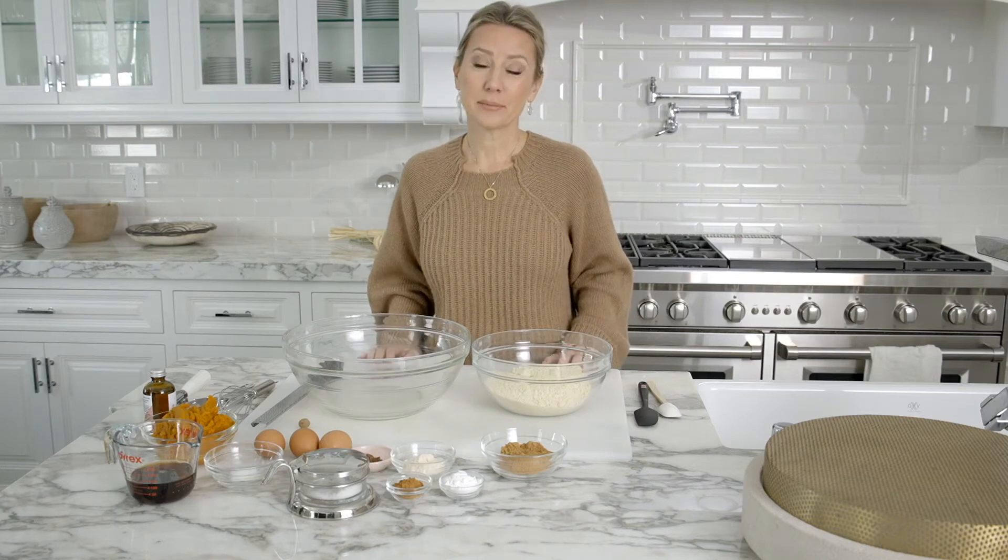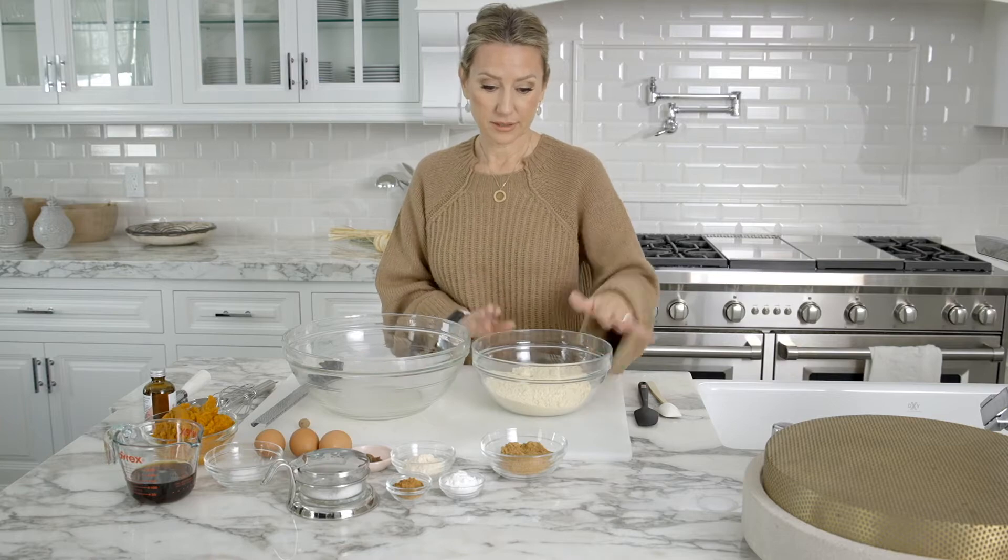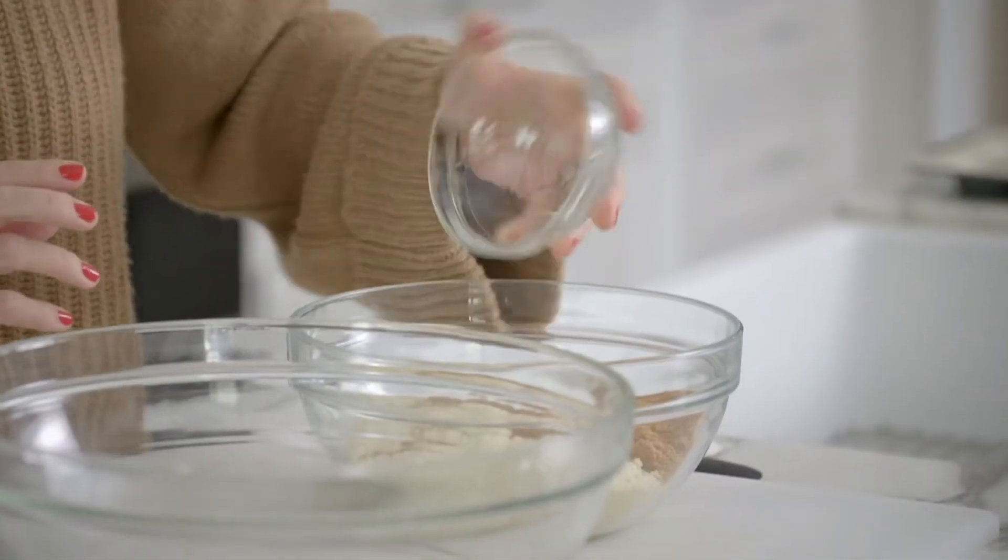Hi everyone! Today I'm going to make pumpkin muffins. I have two and a quarter cups of almond flour here, and I'm adding a half a cup of coconut sugar.